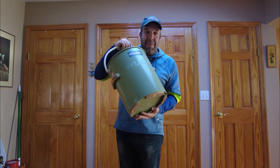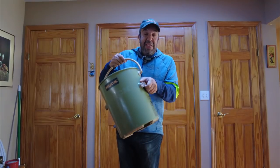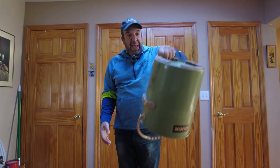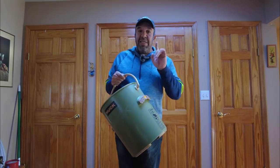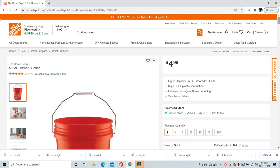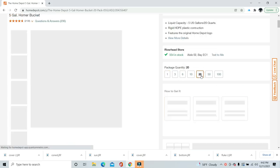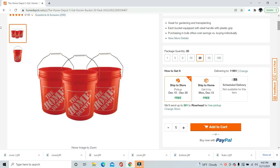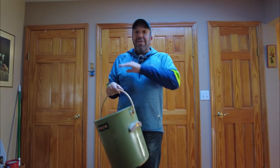Everything said in that promotional video is true — this is really well constructed. These grips are really nice, especially underneath where you get a comfortable grip. You won't worry about losing it overboard when throwing water out or cleaning the boat. It's awesomely made. The downside? A hundred and nineteen dollars. In comparison, Home Depot sells their ubiquitous orange five-gallon buckets for under five bucks — you can get over 20 buckets for the price of this one.